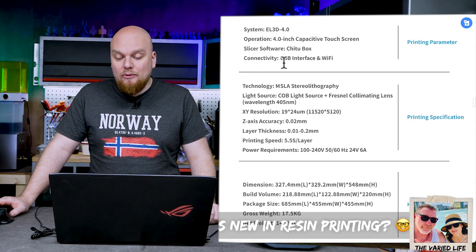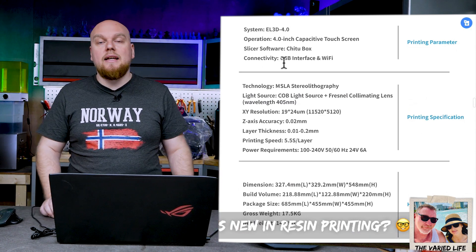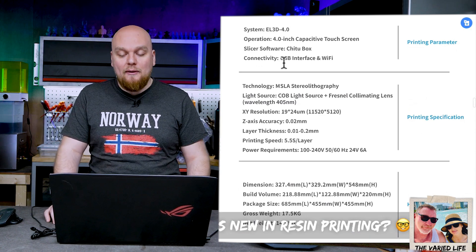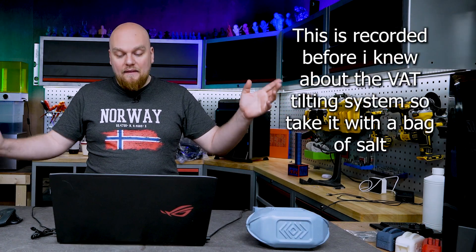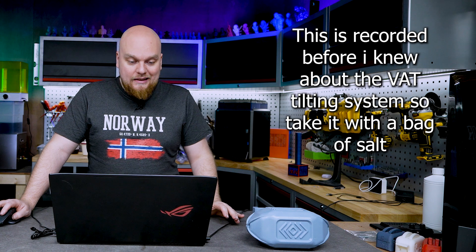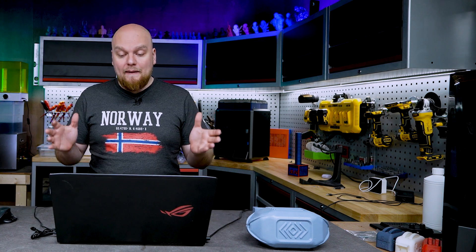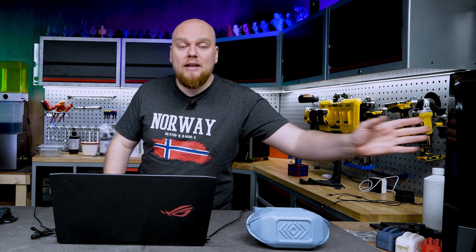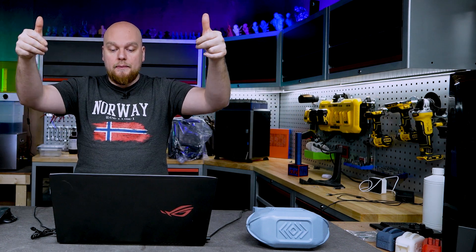We can also see a pixel resolution of 19 by 24 microns, which is actually the same as the Elegoo Saturn 3 — so they're sticking with the 12K display. What's going to be different about the 3 and the 4? Looking at the manuals, the main things are: installing the build plate is going to be way easier with a latching system, there's a camera, and instead of having to lift the whole top out of the printer, you're now going to be able to rotate the top upwards.